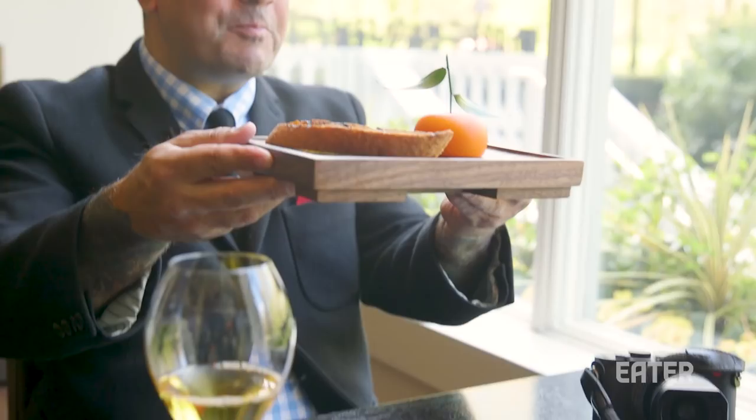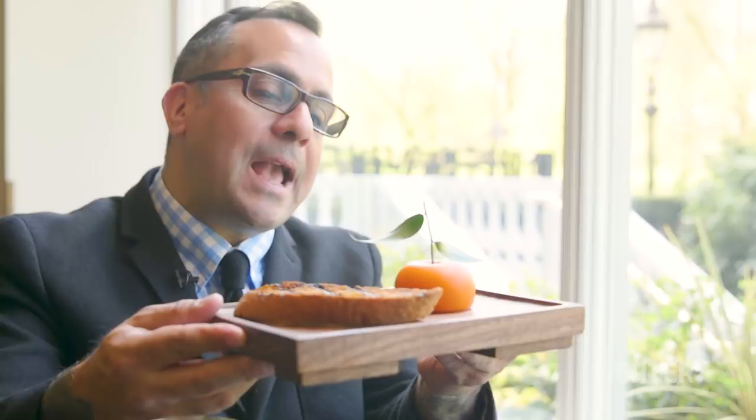Look at that thing. It is just uncanny how much like an orange it looks.